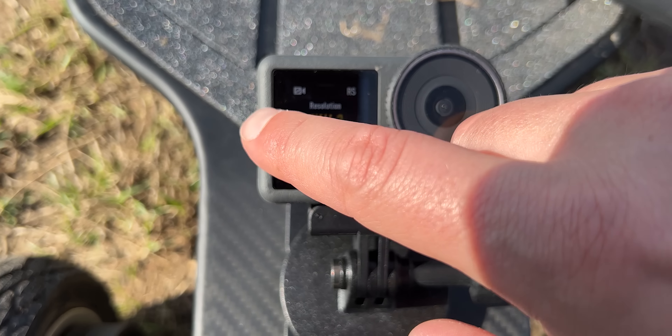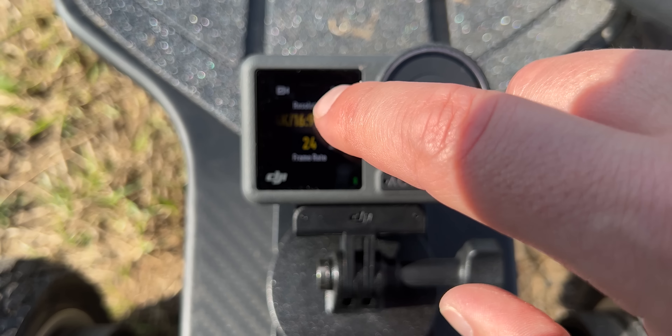The front touchscreen on the DJI — it's not a deal breaker, but after playing with these cameras for a couple of days, I kept thinking: why isn't this a touchscreen on the GoPro?